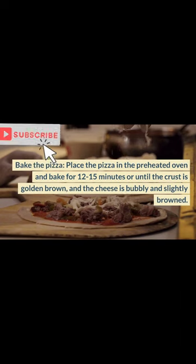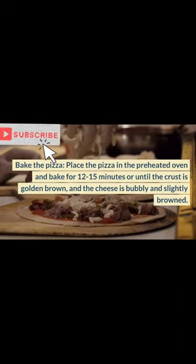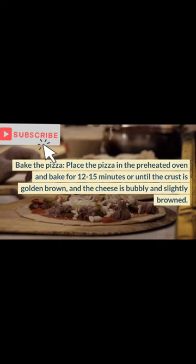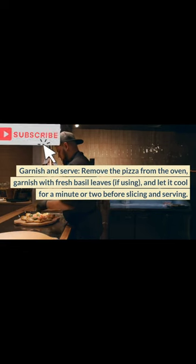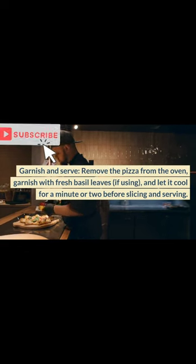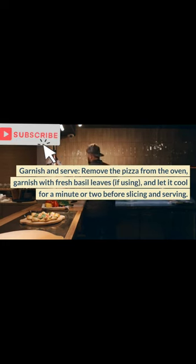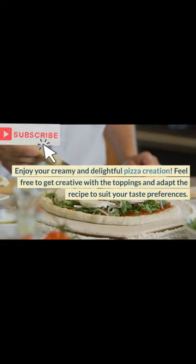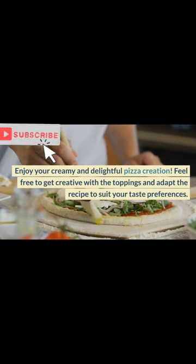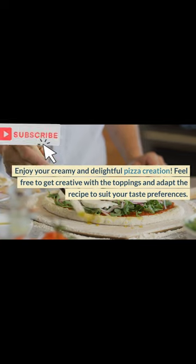Bake the pizza. Place the pizza in the preheated oven and bake for 12-15 minutes, or until the crust is golden brown and the cheese is bubbly and slightly browned. Garnish and serve. Remove the pizza from the oven, garnish with fresh basil leaves if using, and let it cool for a minute or two before slicing and serving. Enjoy your creamy and delightful pizza creation. Feel free to get creative with the toppings and adapt the recipe to suit your taste preferences.